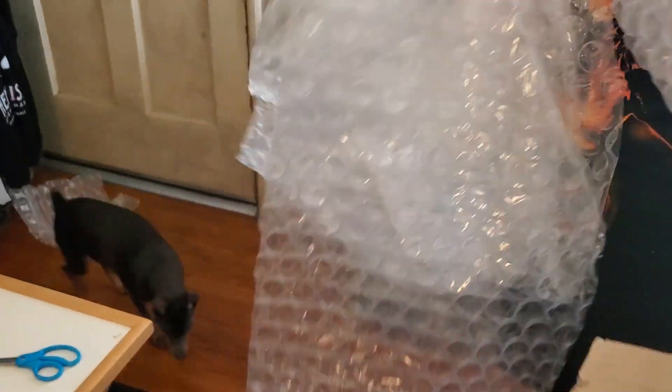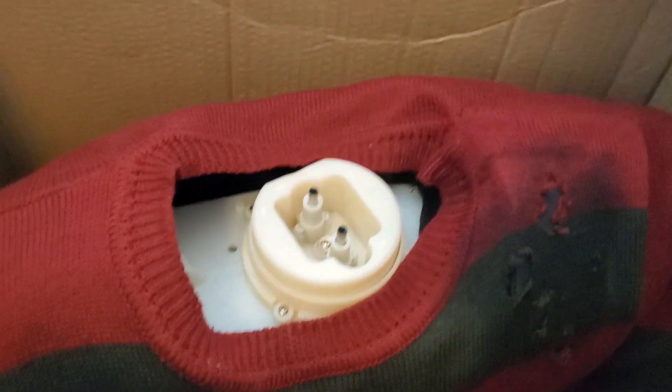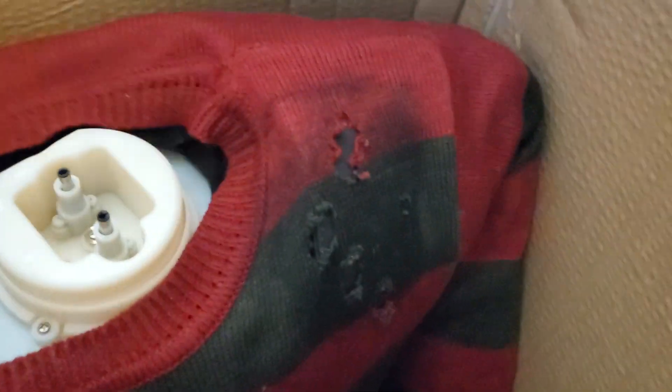More bubble wrap — small bubble wrap. Huge bubble wrap. Is this ever going to end? That's a lot of bubble wrap. A lot of it. Now I have to put this down so I can help, because... wait a minute. Is he that heavy?